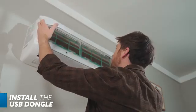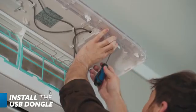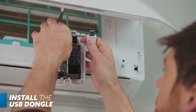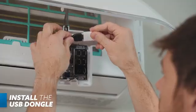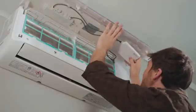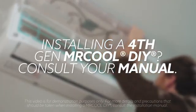Once mounted, we'll put in the USB dongle beneath the handler's front panel. Use a screwdriver to pry the USB housing from the panel, then detach the USB port from its clip and insert the USB dongle. Reattach the port with the connected USB dongle into the clip and then snap the USB housing back into the underside of the front panel. If you're installing a 4th-gen Mr. Cool DIY, consult your manual.